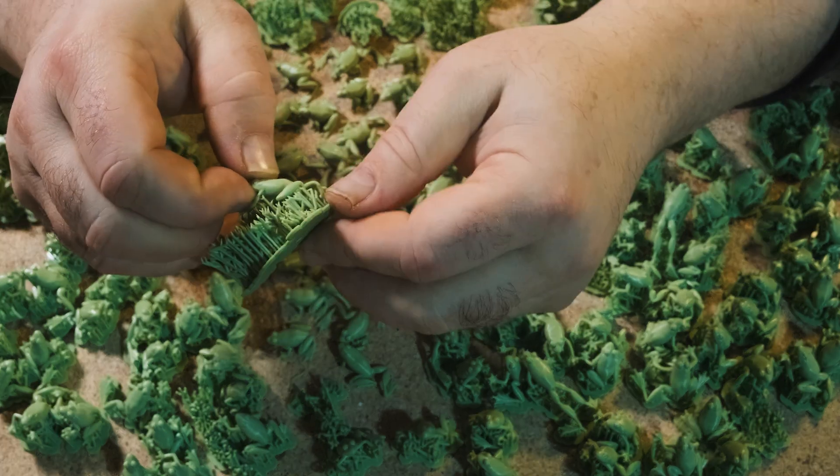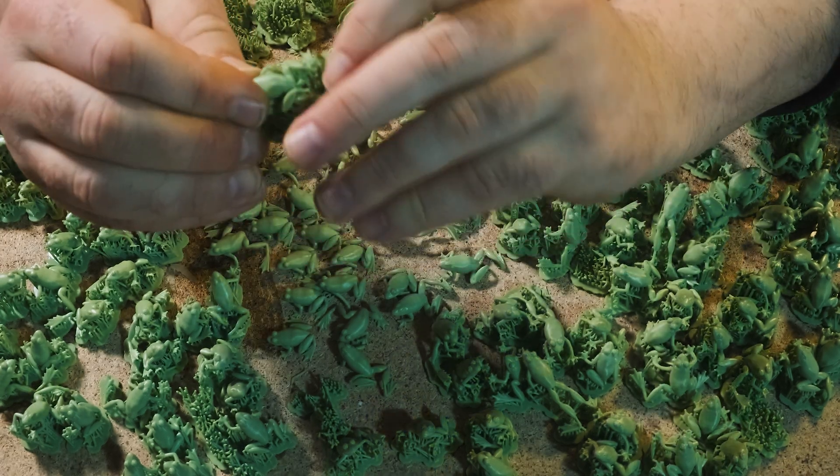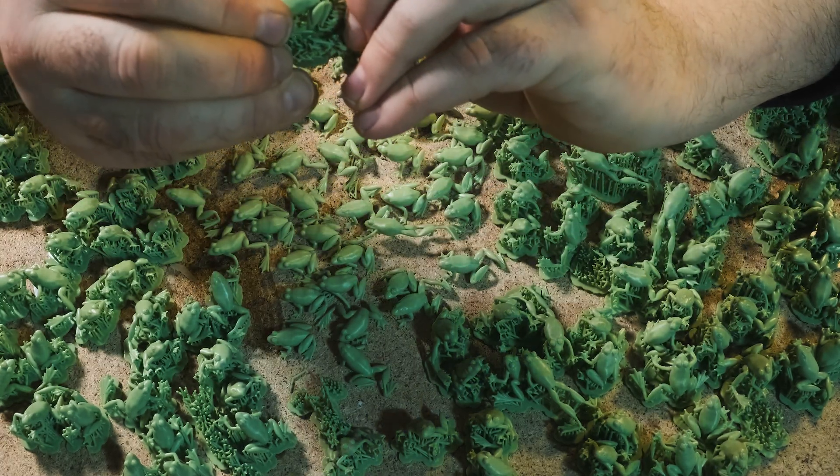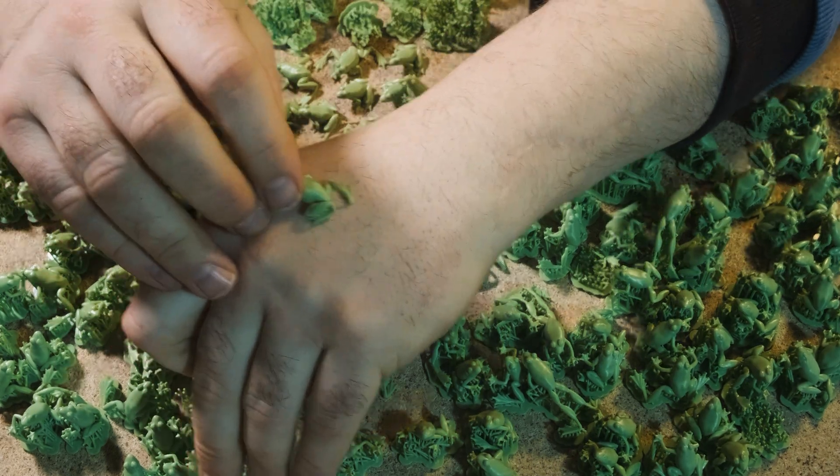But with all the other frogs, grip by the head and peel from the ass.